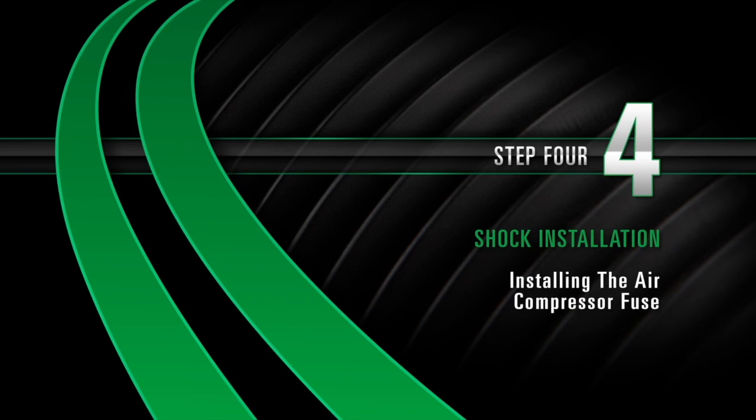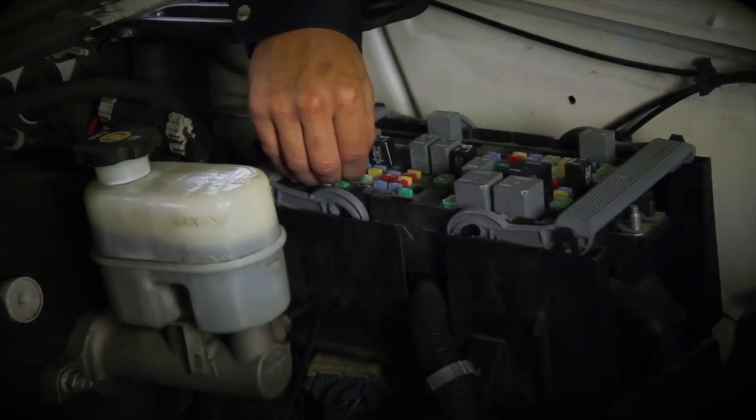Install Step 4: Installing the air compressor fuse. Reinstall the air compressor fuse.